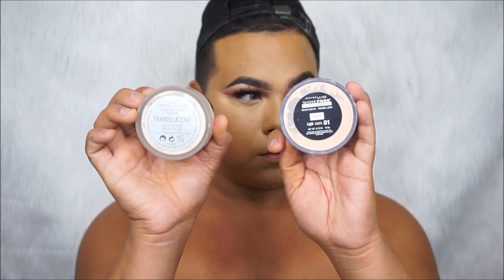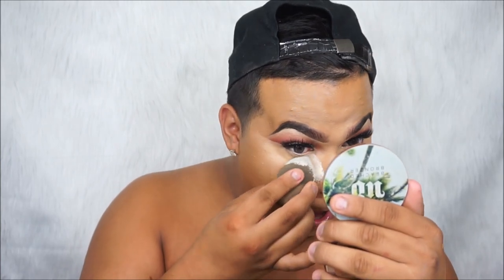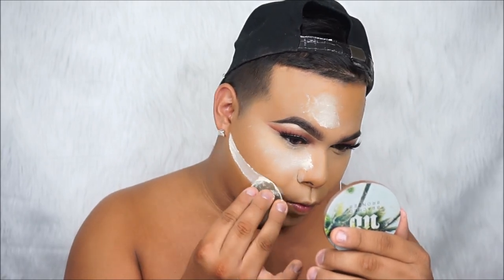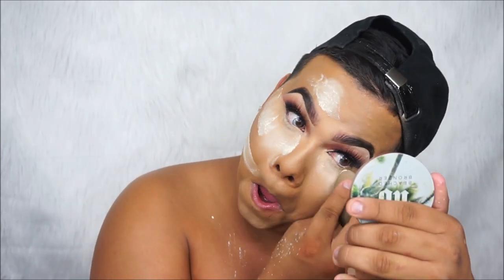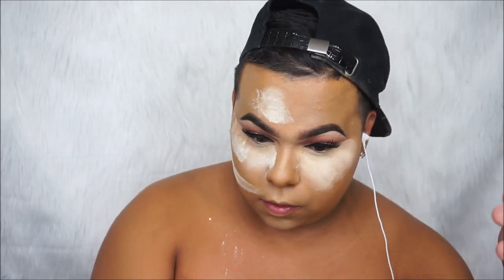We're gonna be taking our Maybelline and our Laura Mercier translucent powders. The Maybelline one is in 01 Light, which is the lightest shade. First we're gonna go in with the Laura Mercier — dipping that beauty blender in and baking our under eyes. Basically, baking is just getting a lot of powder and pressing it onto the face. I do like to bake because I see the difference. We're also baking under our contour area.